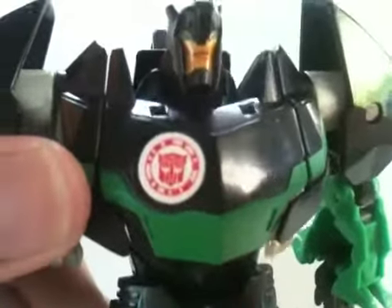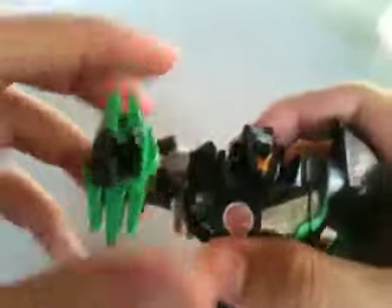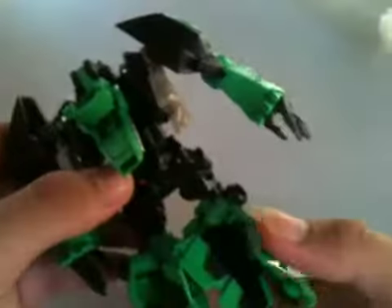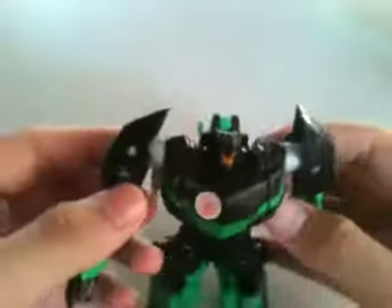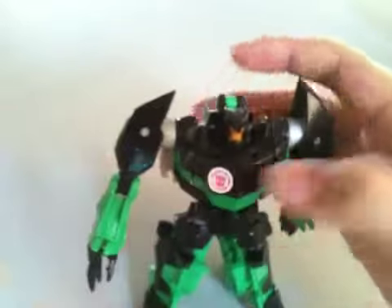There's the Autobot symbol — scan it there you go. So articulation-wise, first of all paint-wise, there's not much to say: it is really good, a very cartoon-esque feel.